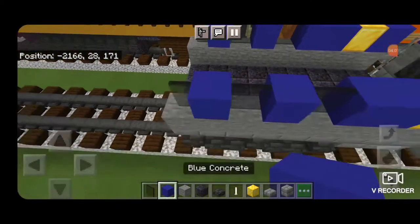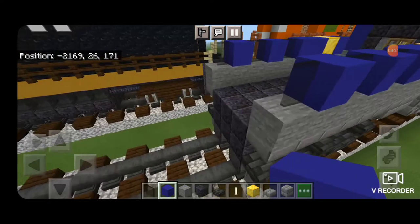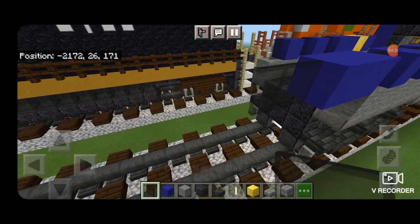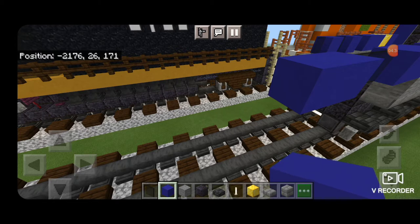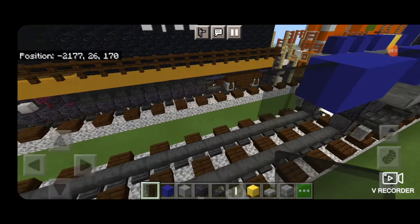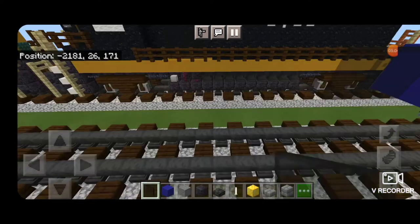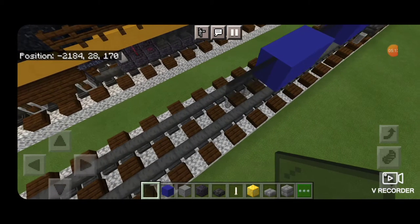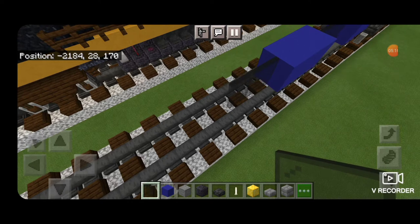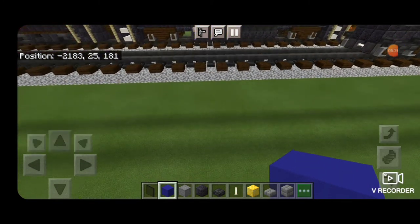Same thing over here. Then swing around in front and use the window spacing to measure what the length of the car will end up being. Coming off this window, do two blue concrete, two black stained glass panes, another two blue concrete, another two black stained glass panes, then another two blue concrete, another two black stained glass panes, two more blue concrete, and another two black stained glass panes. Then after that, three blue concrete. So there should be three blue concrete on the end and four windows that are two blocks long each.